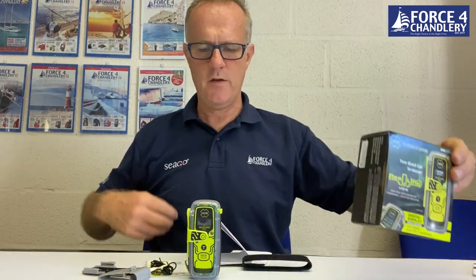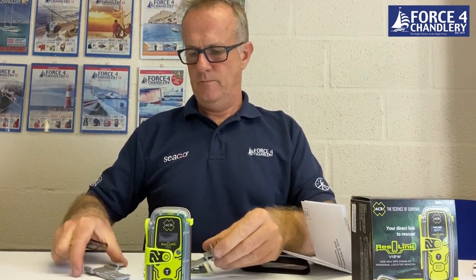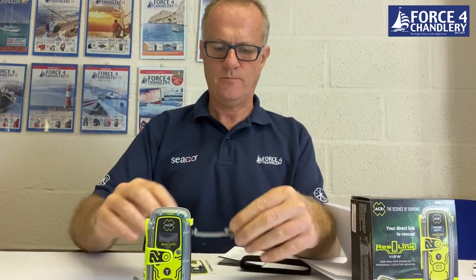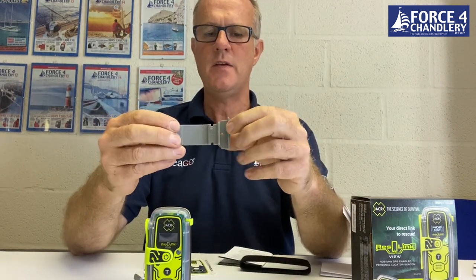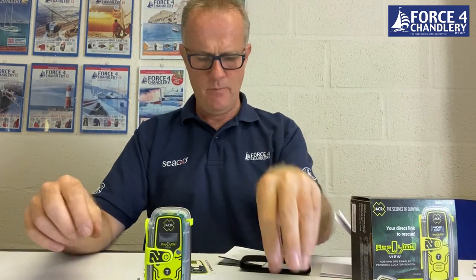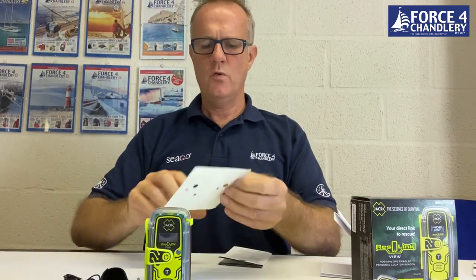Inside the box for the Rescue Link View there's a clip to go on the back and a rubber band so you can lash it to various items. Also included is what they call an oral inflation tube clip, which clips onto the oral inflation tube on your life jacket, and you use the rubber band to attach the PLB.